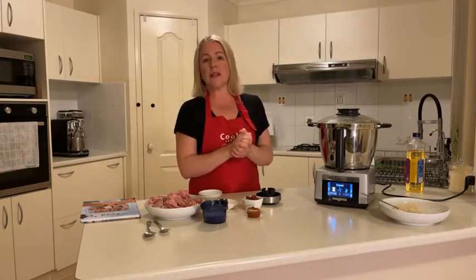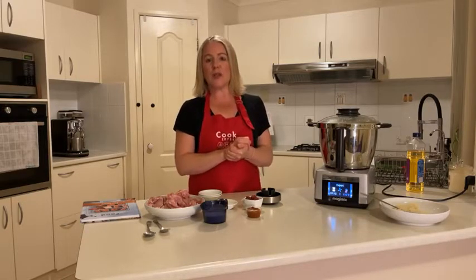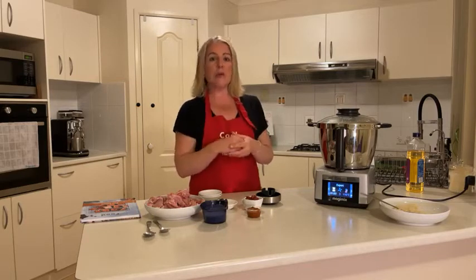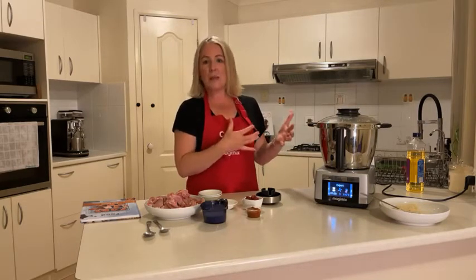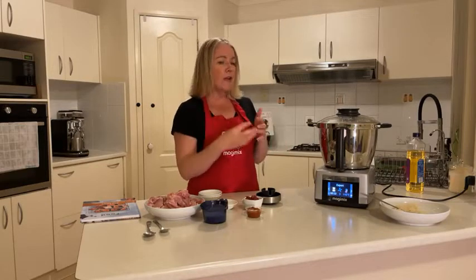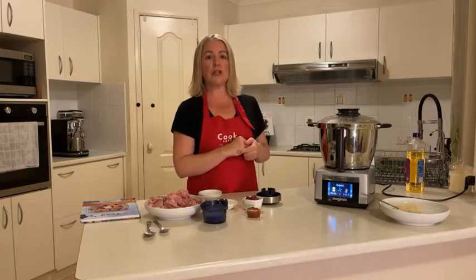We really love doing these shows with you because it means we can see you using your machines and it helps build confidence. It is a big investment and a really worthwhile one — you don't want your partner saying 'I told you that was a waste of money, you never use it.' Encourage yourself to use it every day, whether it's just for dinner or right from the start of the day.